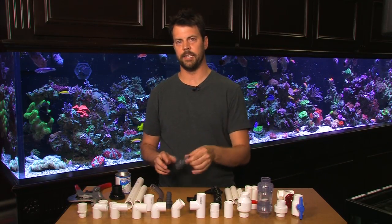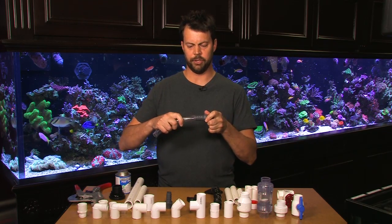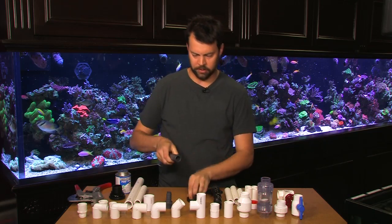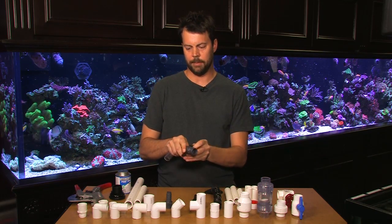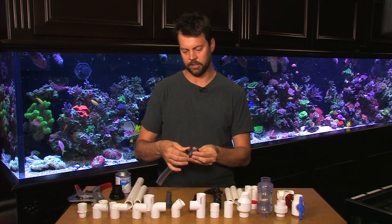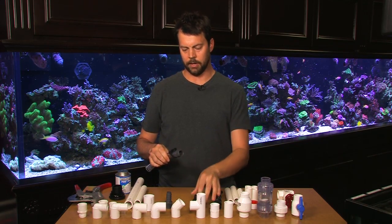When plumbing a saltwater aquarium there are three major types of fittings you're going to encounter. One is a barbed fitting. With this you use clear tubing and you'll have to push that tubing over the barbed fitting. Use your muscles and then put a clamp on there — use a plastic clamp, something that won't rust or corrode in saltwater — and you'll tighten this with pliers.